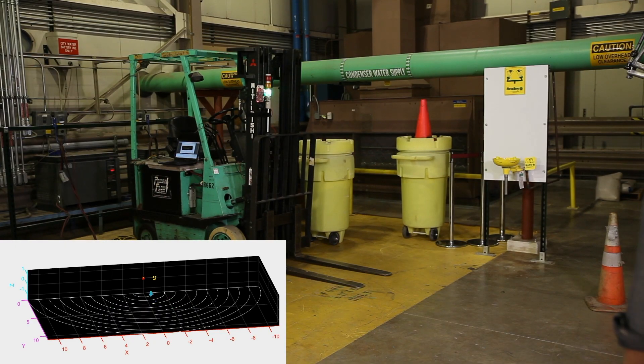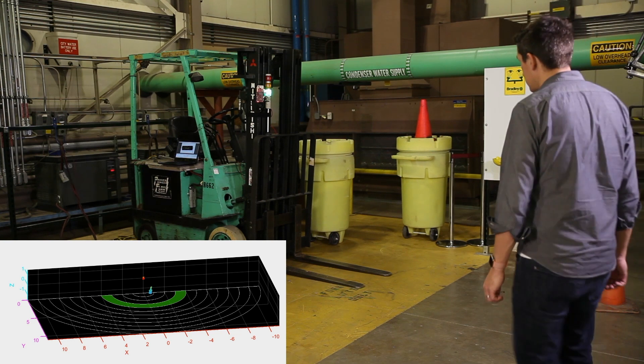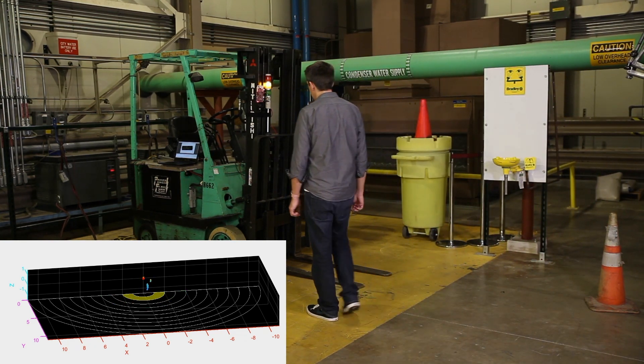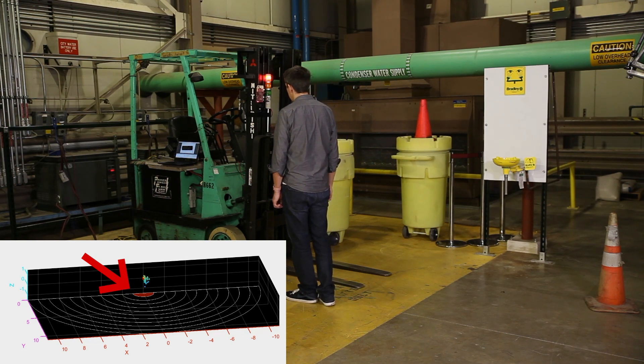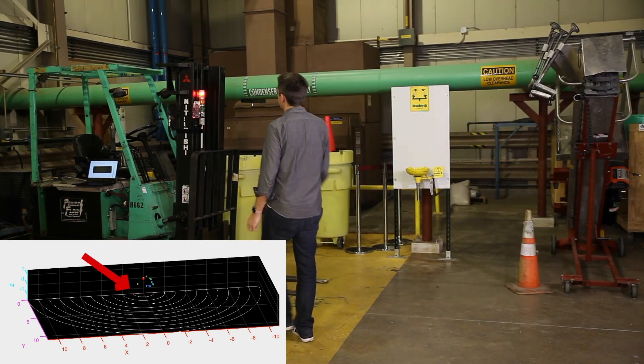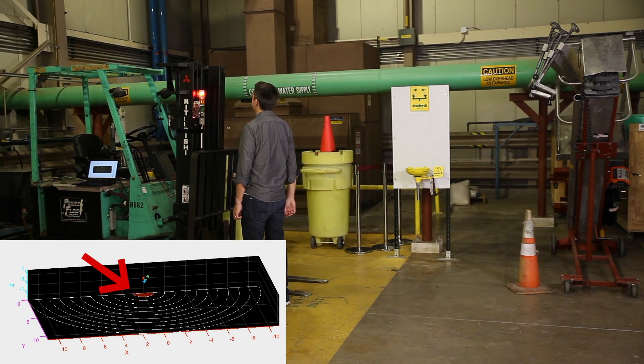Since millimeter wave is also capable of measuring the velocity of the person approaching, it enables smarter incident management by taking preventive action based on the speed of the approaching object. In this example, you will see that the danger message is triggered earlier for someone running as opposed to a person walking.